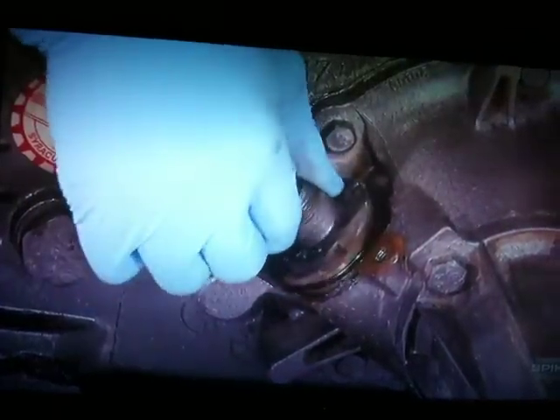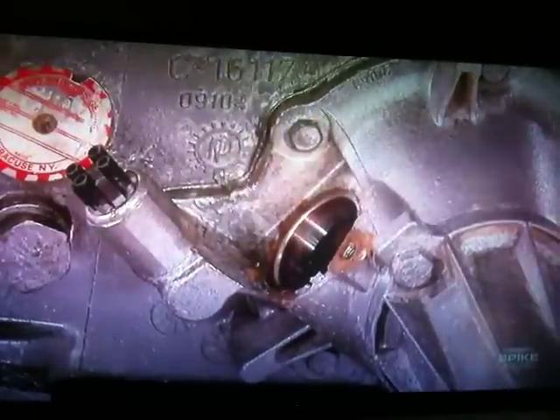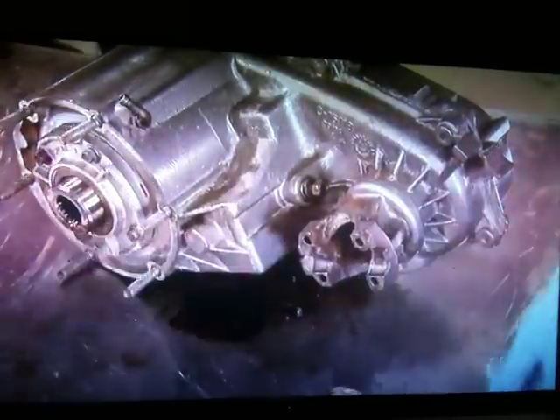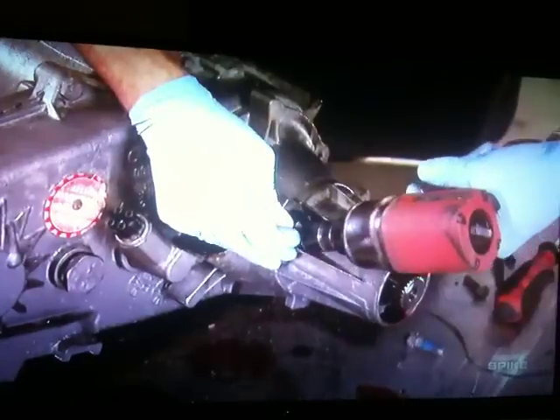Start the disassembly of the transfer case by removing the retainer and the speedometer drive gear. Follow that with the removal of the front output yoke. If you don't have an impact gun, you can use a pair of channel locks and a breaker bar. Follow that with the removal of the tail cone assembly.